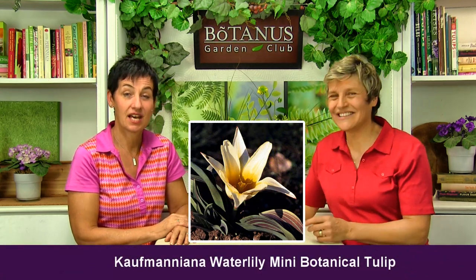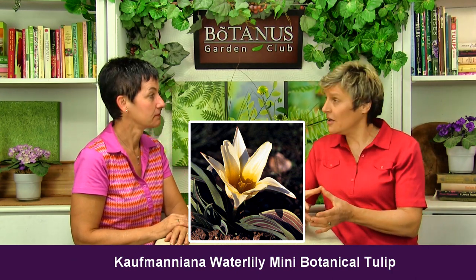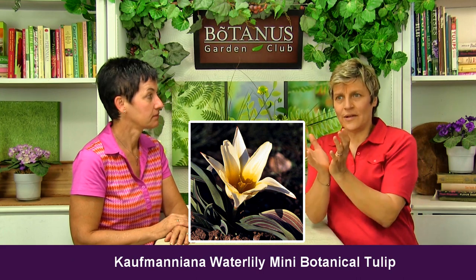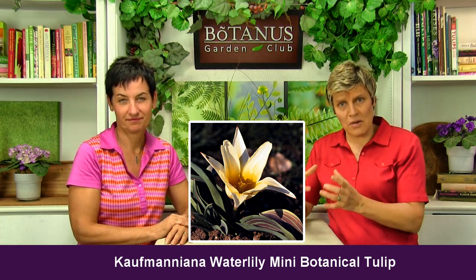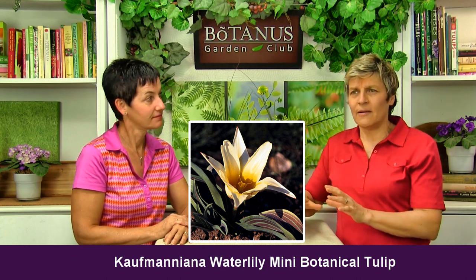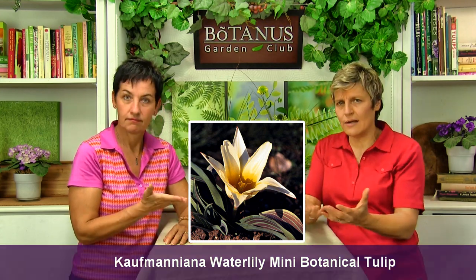The Kaufmanniana Water Lily tulip is just gorgeous because it has a relatively big flower head for a miniature tulip. It opens up like a real star — a very soft, slightly off-white to yellow petal with a really nice yellow center. It's a good one for under trees because you can see it from far away and it looks like it's floating like a water lily on the soil. It opens as a star and closes at night, and it has cool mottled foliage — green with sort of burgundy striations. Very interesting.